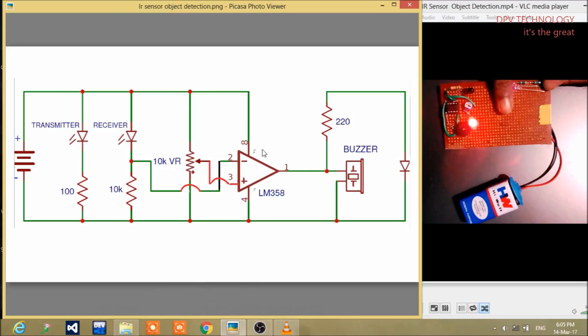And this is LM358, the operational amplifier — it is connected here. This is a 220-ohm resistance, also connected here. This is a buzzer, and the buzzer is connected here. This is the LED, and the LED is connected here.